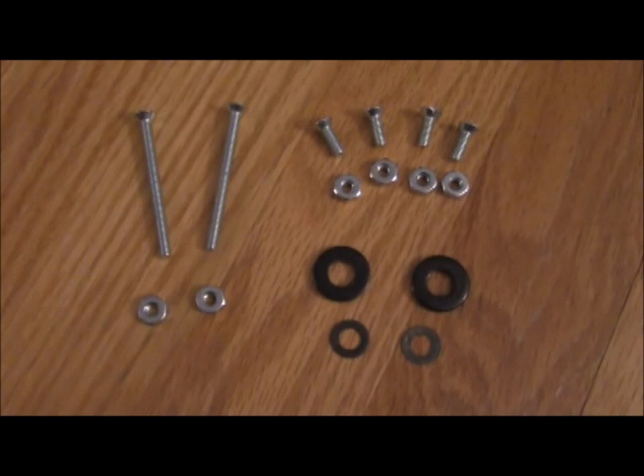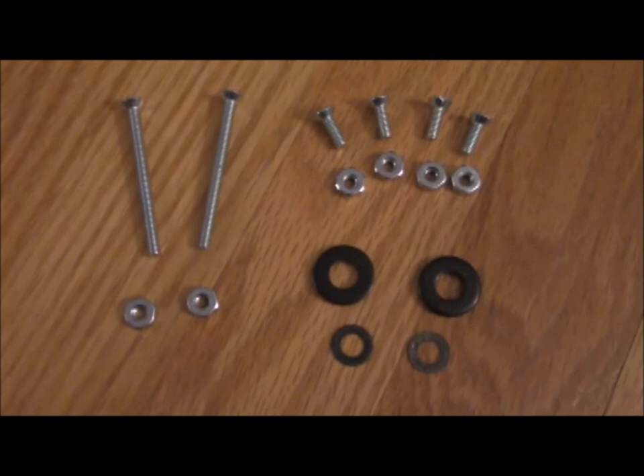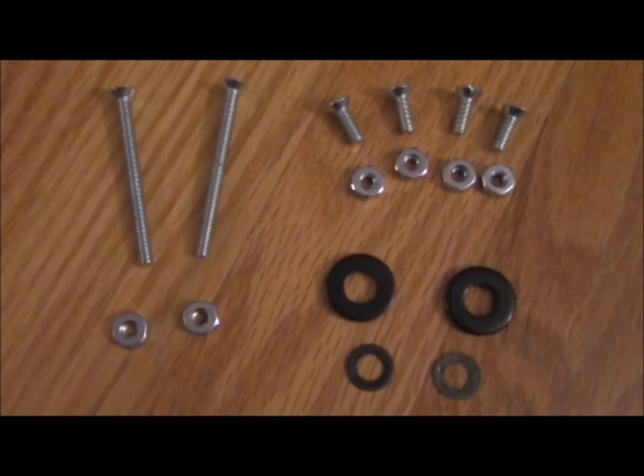Two 2-inch screws and two nuts — these two screws will need to fit through the hole in the middle of the pulley wheel and its hardware. Four shorter screws and nuts will attach your brackets to the track. The washers are optional; I wanted a little additional hardware detail on the pulley wheel screws.